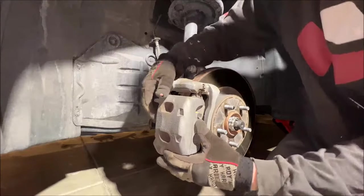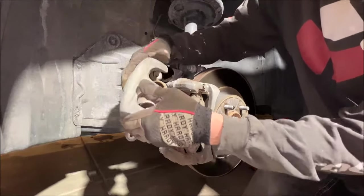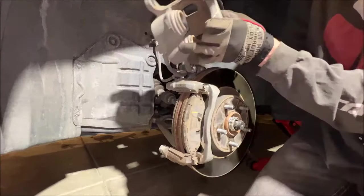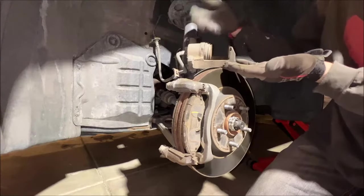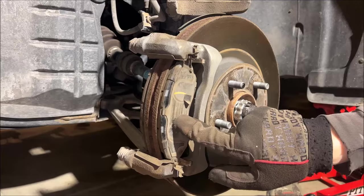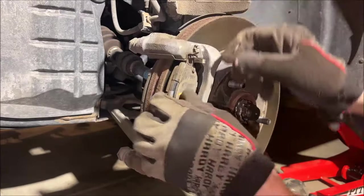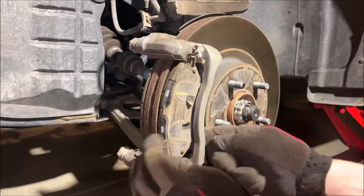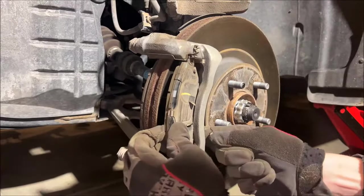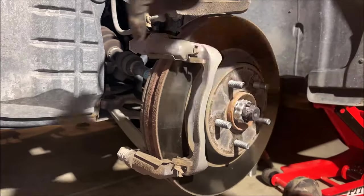Now that we've got the slide bolts out, we can take off the caliper just like that. We'll just need to rest it somewhere it won't move. Now we can remove our brake pads — these just pull out, just kind of wiggle them around and they'll come out. Do it for the backside too.